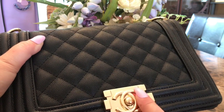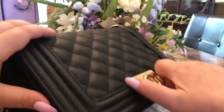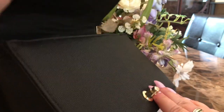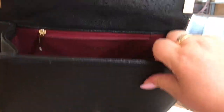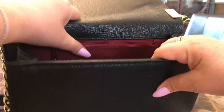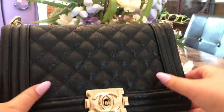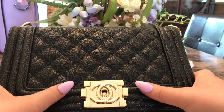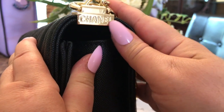I believe this was $40. You push the two buttons on the side like that, and I love just everything about this. It has a red interior with a zipper and of course it has the Chanel logo — which I didn't want, but it does. The product image showed it as a plain black bag with no CC visible, so I found that a bit misleading.